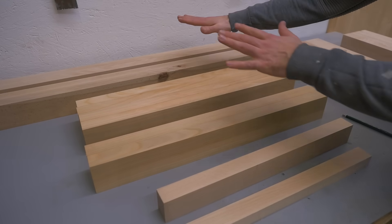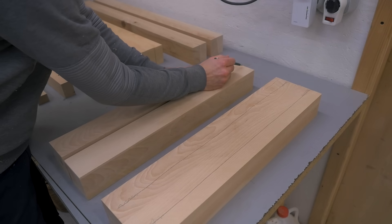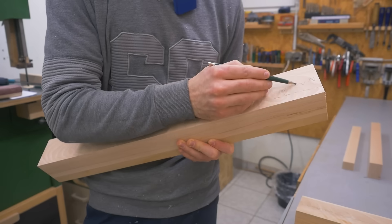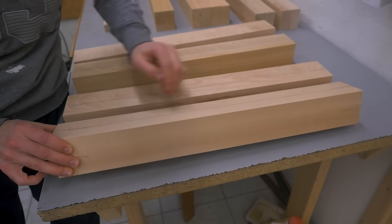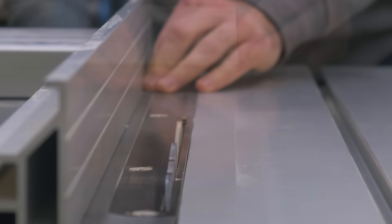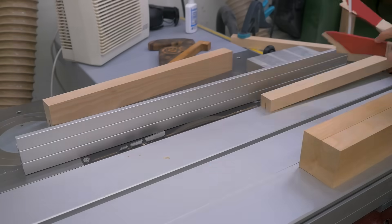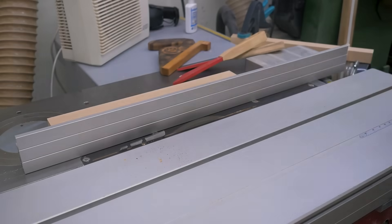Except for the two front rails, every piece here gets a slot in the edge for a panel. The back legs get a tenon, a slot, and another tenon on two faces, while the front legs get the slot only on one face and on the other only the tenons. I continued using the table saw with the same blade — it's relatively thin so I'm cutting the slot in multiple passes while flipping the piece every time to make the slot centered. I did this to the legs and the other pieces until it fit the panel.